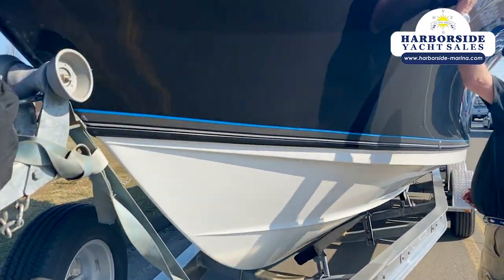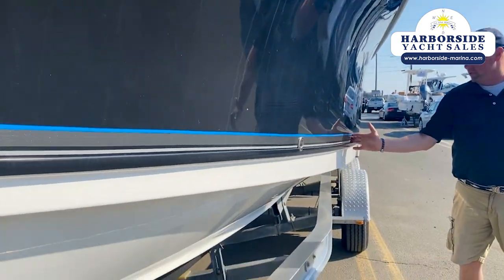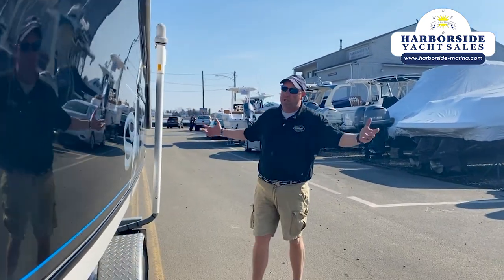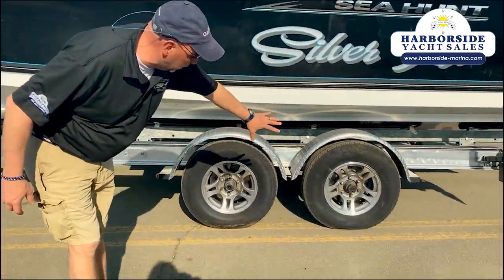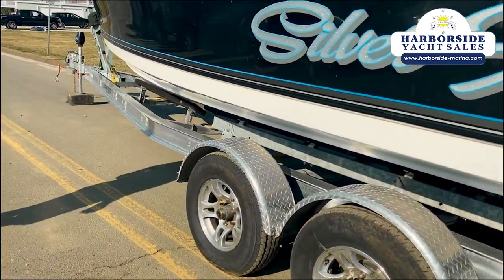Big huge Carolina flair, like we all know Sea Hunts are for. This one's done in beautiful black, it's got a custom boot stripe on it. Beautiful hardtop, custom name — you like the name, you keep the name; you don't like the name, you get rid of it. It has all brand new brake hardware on it — calipers, pads. He also went and polished the trailer, which is astounding.